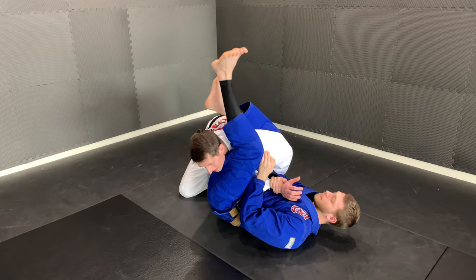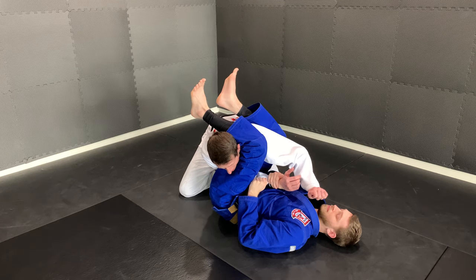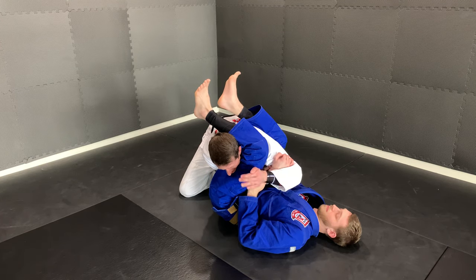He passes the leg over the head. Now the first thing I want to do is make sure that my right arm — the arm that's caught — remains bent. So I grab my bicep here and I start to bend that arm.